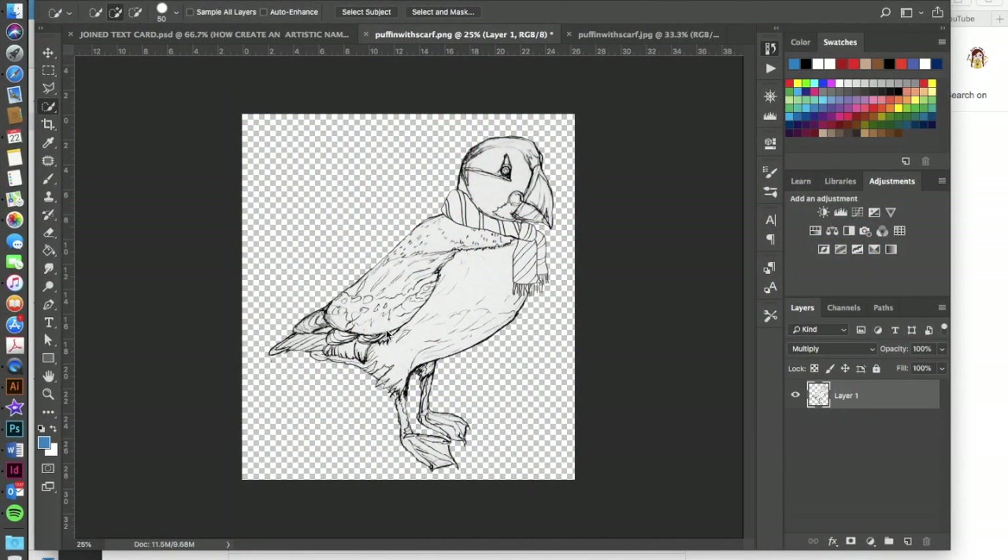Let's learn how to take a hand-drawn image and add color and shading to it in Photoshop. You can use any hand-drawn image — photograph it or scan it into your computer, then open it in Photoshop and select and mask your character so that you don't have a background. If you have not added a layer mask before, I do have a masking tutorial in my videos as well.